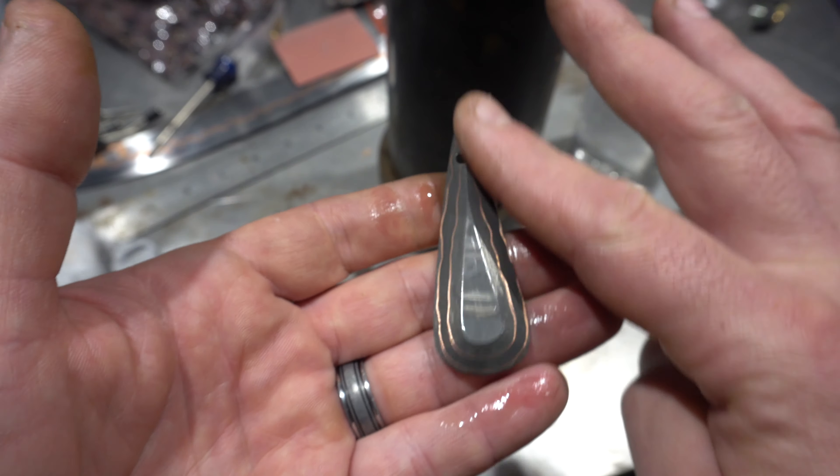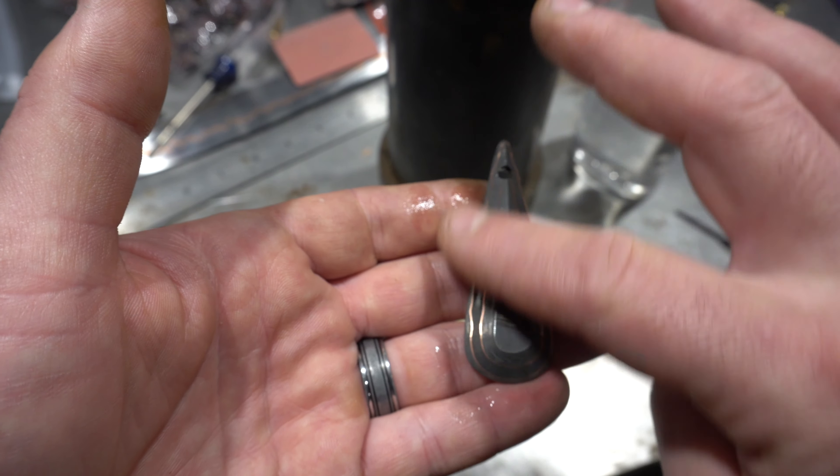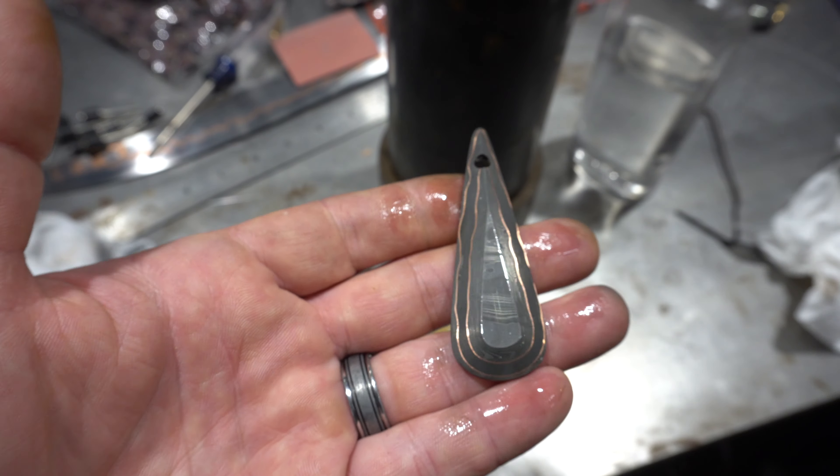It's a cool little pendant — a little heavy for an actual pendant, but it'll serve its purpose. Thanks for joining in on this fun little build, folks. I had a great time doing it, and Dan, I hope you use it in your company presentation and it works out well.